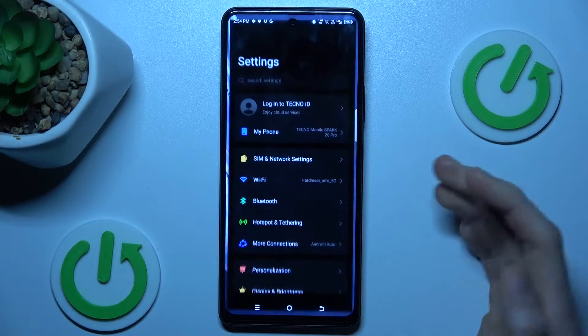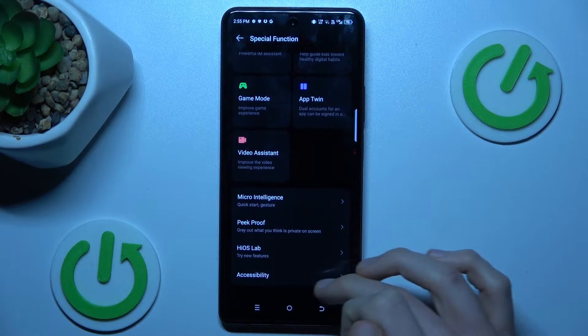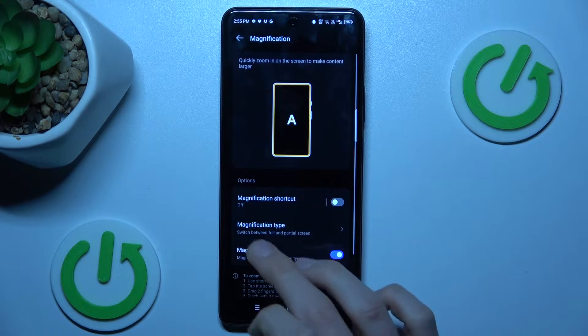First step, open the Settings application. Scroll down to Special Function, then select Accessibility. In it we have our magnification, which is off. To turn it on, we press there.